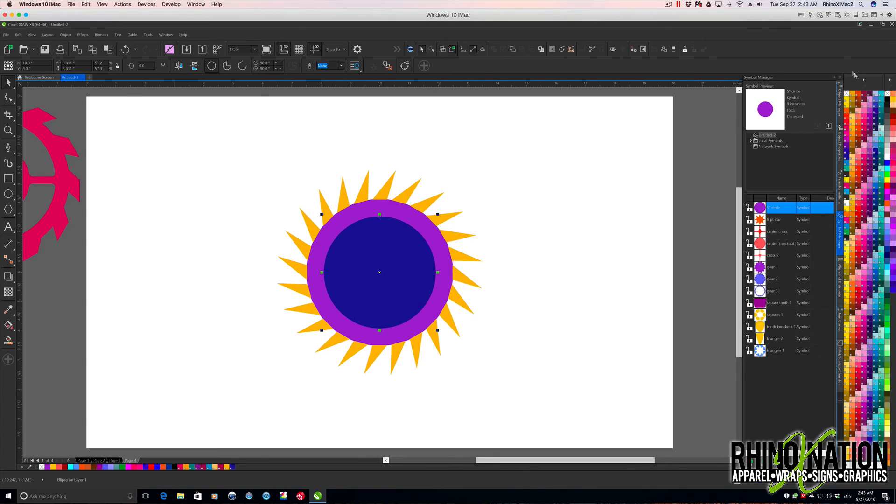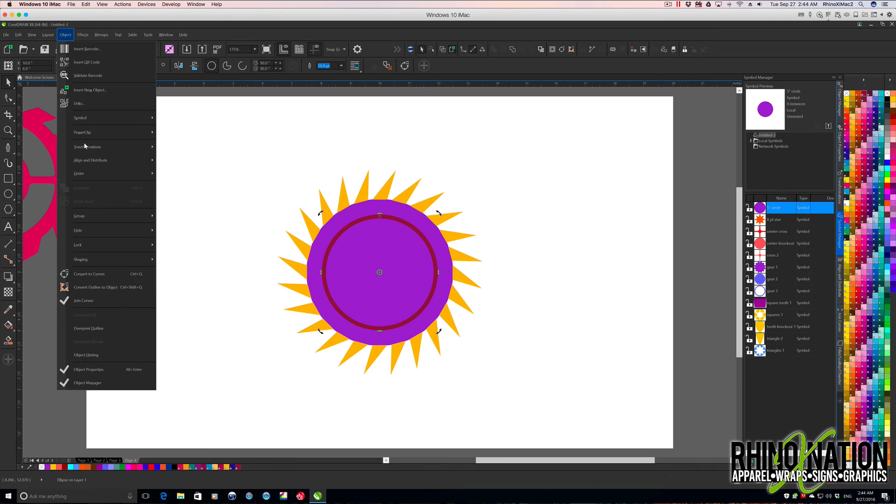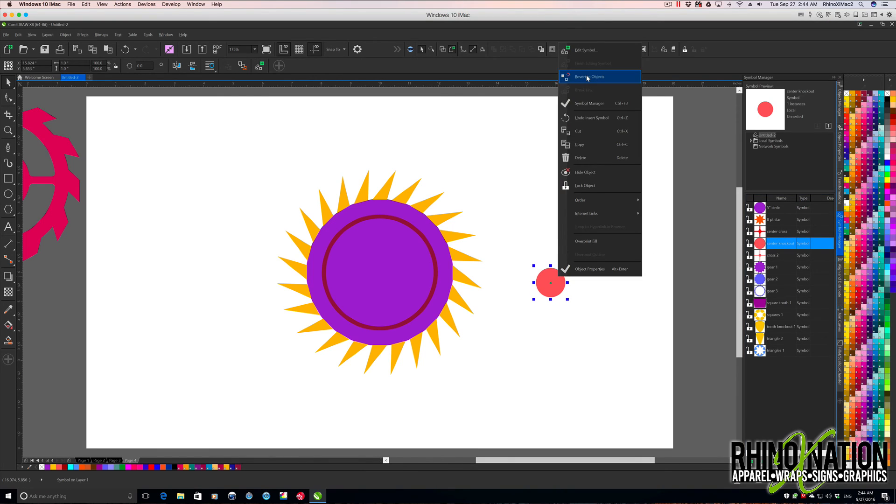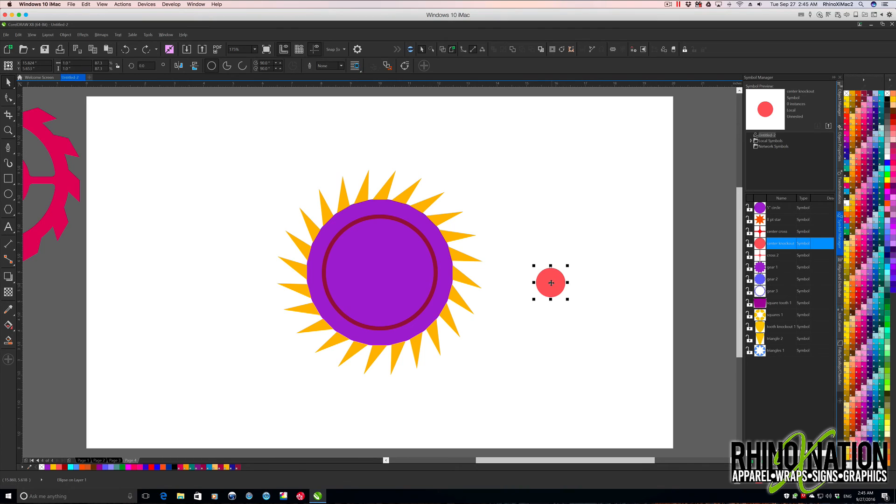Now we want to get rid of the fill — left-click the X to take off the fill. We'll give it a stroke by clicking the color, then come over and give it maybe a 10-point stroke. With that stroke still selected, come up to Object and Convert Outline to Object — that way it creates a filled object instead of a stroked object. Now I want to grab the little center knockout from the Symbols Manager. I'll make a copy first: click and drag it while holding the left mouse button, then right-click to make a copy.